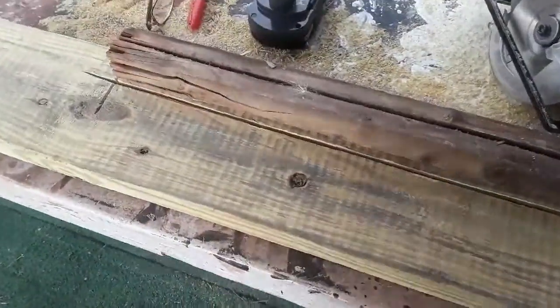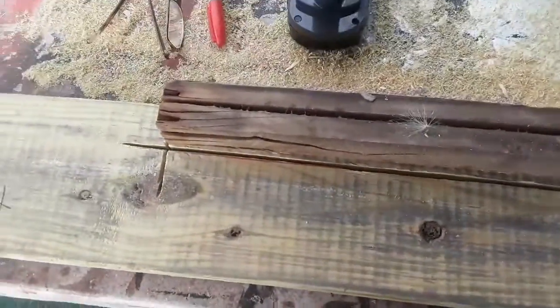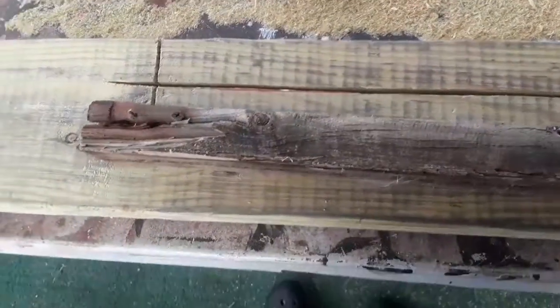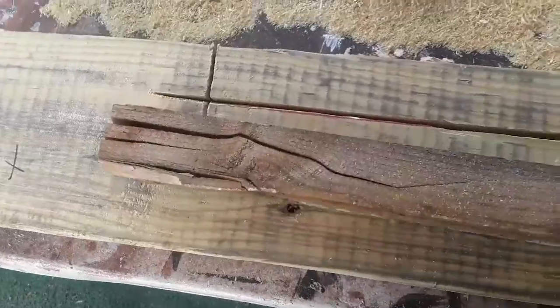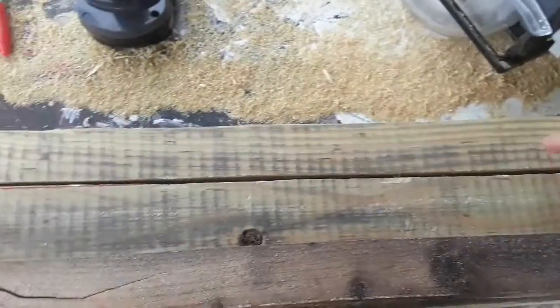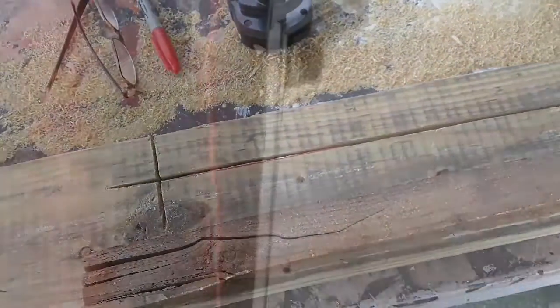Back door. I got to fix it before winter. Let's do this. Today I am going ahead and fixing my door. This piece is dry rotted and it was doing nothing but leaking in the house last year. So today a new piece of treated wood is going right in here.